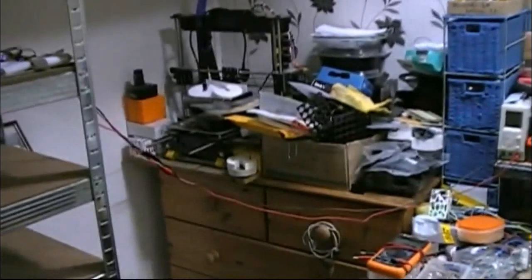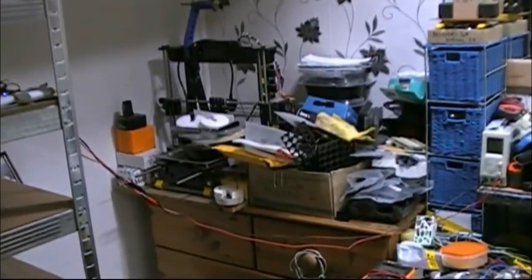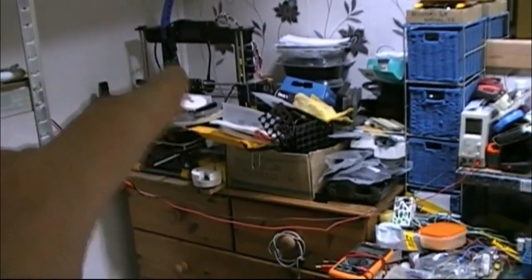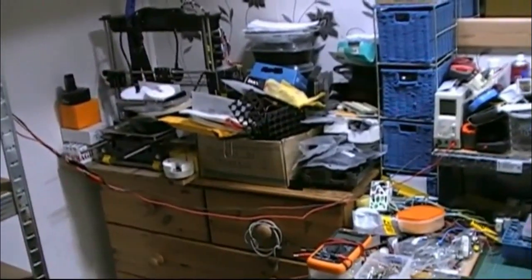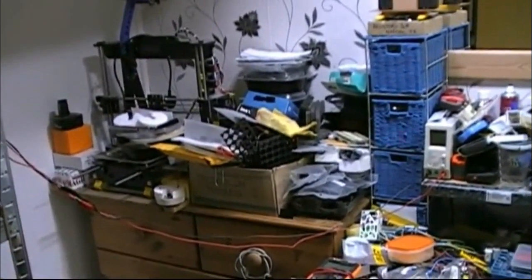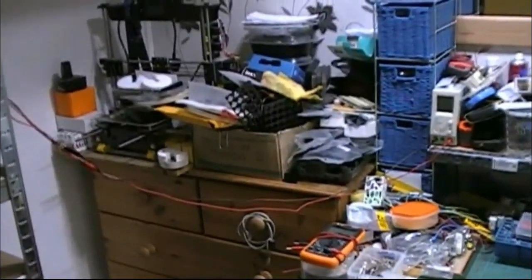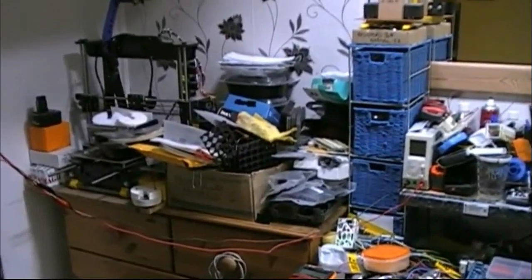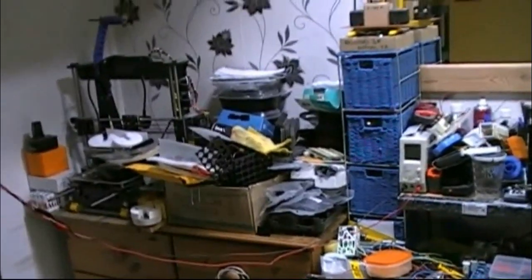Well, that's my next area to tackle — that lot over there. I want that 3D printer out of there. I'm gonna get it together and give it to my grandson, but I've gotta clear up that mess and make it look a lot tidier.